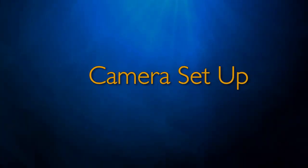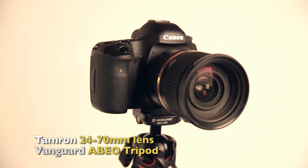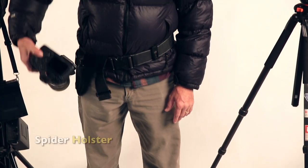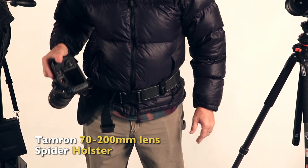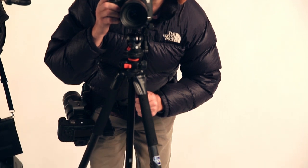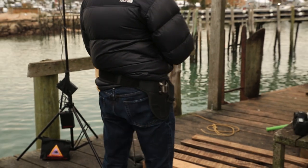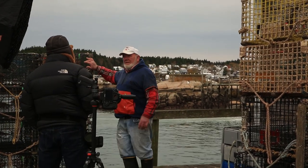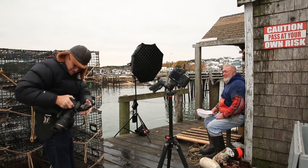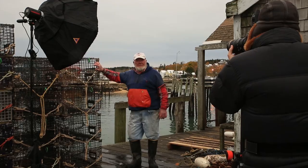For my camera setup, I'm putting a Mark III with a Tamron 24-70 2.8 lens on a Vanguard tripod. Using a Spyder holster, I'll carry a second Mark III with a Tamron 70-200mm lens on my hip for quick access — pull it out for a few shots, then drop it back. I use a Pocket Wizard on the camera to trigger my Triton. I only have one trigger, so I'll have to move it from camera to camera as I switch, which will slow me down a little but is not impossible.